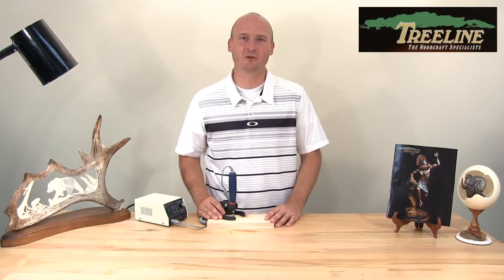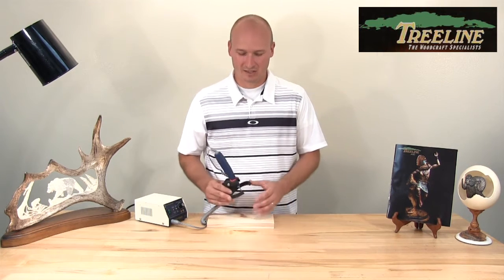Hi, I'm PJ from TreelineUSA.com. Over the last few years, we've had a lot of requests for a router base for a micromotor handpiece. Treeline just came out with their new design called the Grip Guide.